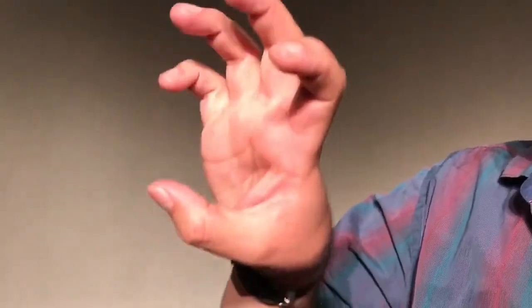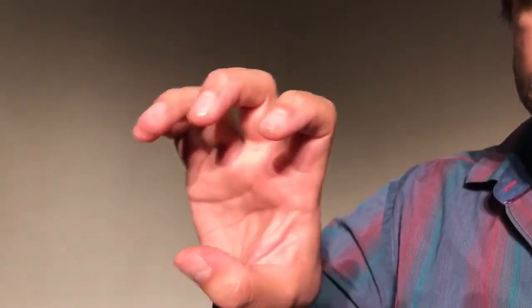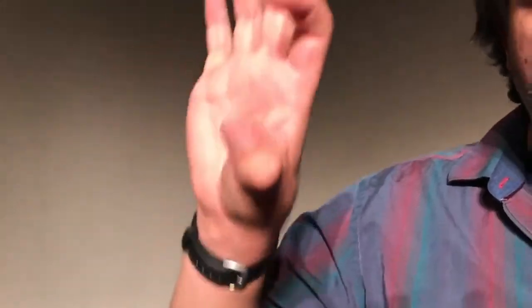Ten taps of fourth finger. Third finger — ten taps. Second finger — ten taps. And finally, first finger — ten taps. One, two, three, four, five, six, seven, eight, nine, ten.